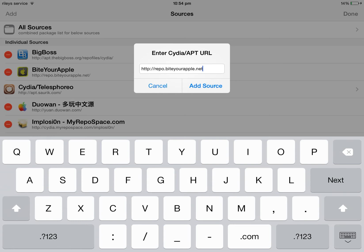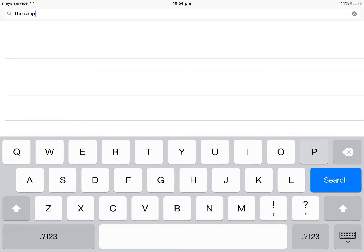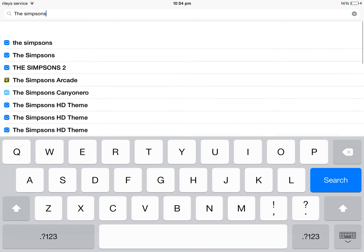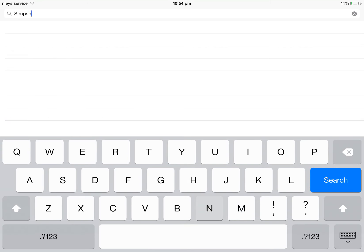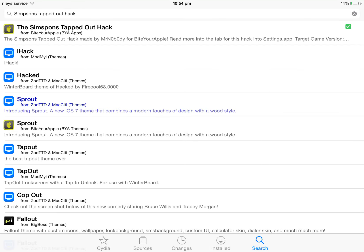Most people would already have this repo because it's quite well known. Once you've added it, search up 'Simpsons' — if it doesn't appear, search 'Simpsons Tapped Out hack'. It should be the first result, starting with 'Simpsons Tapped Out hack'.